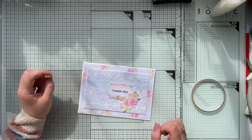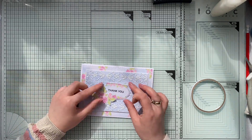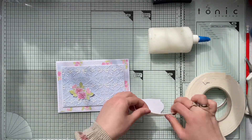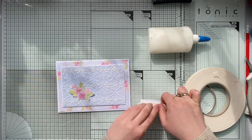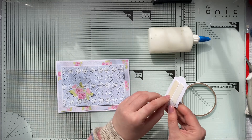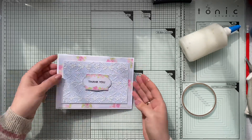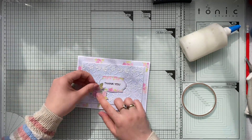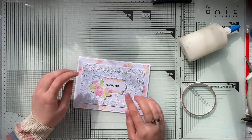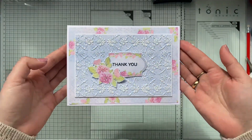I'm doing a similar thing with the label — trying to decide whether to position it left, right, or center, but eventually I've decided to adhere it right in the center. I'm adding a very generous layer of glue to the foam tape because I have an embossed piece in front. The embossing enamel is quite tricky to adhere to, so make sure you use either hot glue or liquid glue. And that will be my card for today — thank you so very much everyone for being here.